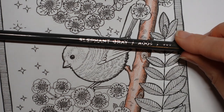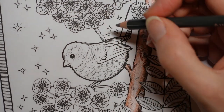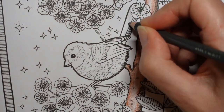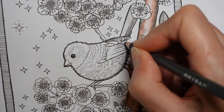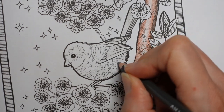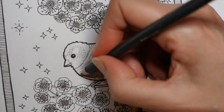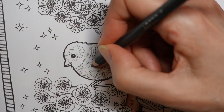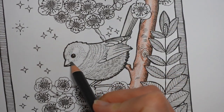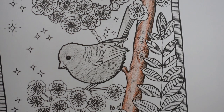I'm just going to do a light layer all over to start with, and this is making me look at the bird and think about where I'm going to need lighter and darker applications of colour. I'm trying to go in the direction of the feathers — they're sort of going in this direction. You may not be able to see very much gray at the moment, particularly in this poor light today. I've obviously got my lamp on.